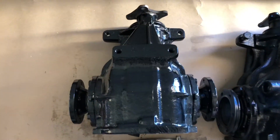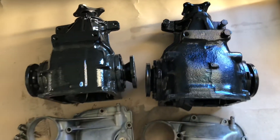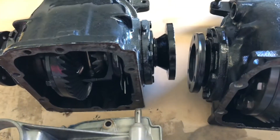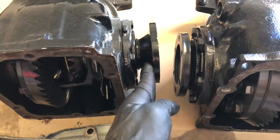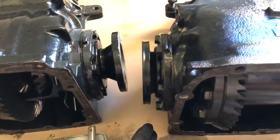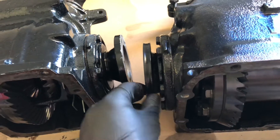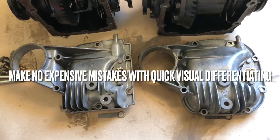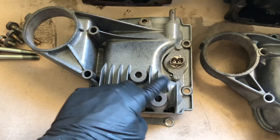First of all, check out the size difference between the small and the medium — it's visually pretty noticeable. Secondly, check out how on the e30 the axle flanges are sticking out, and in the medium I can't even get my fingers through.